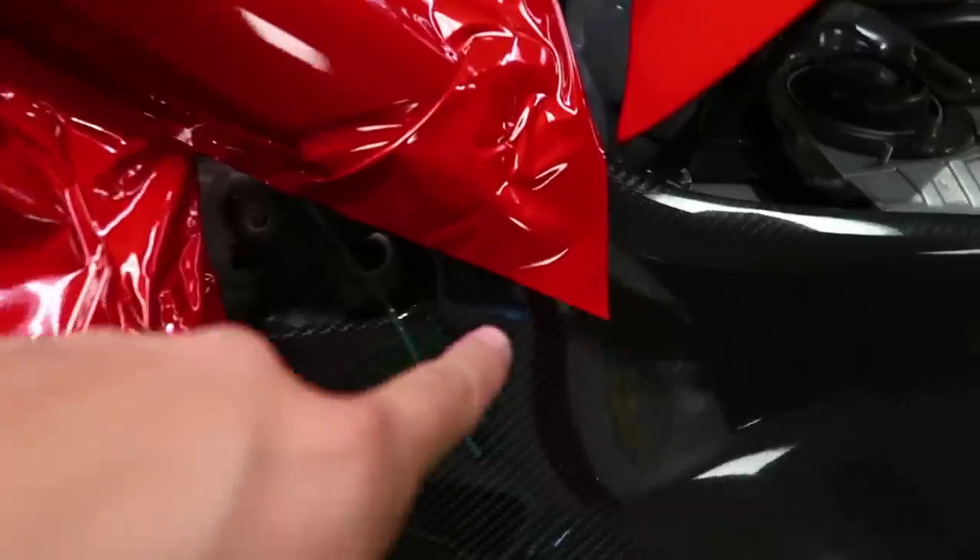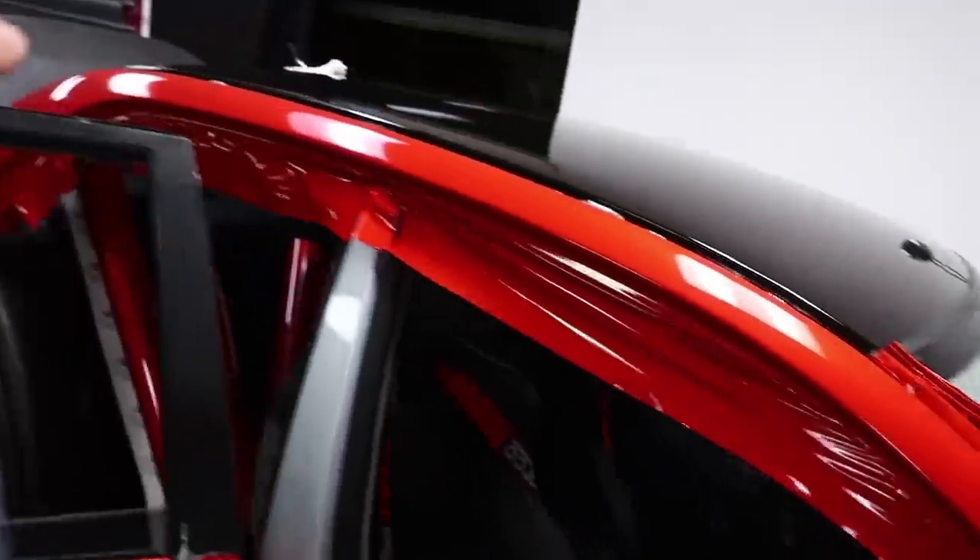My goal is to make it look like a paint job. I want you guys to walk up to the car and be like, damn, that's a paint job. Let's pull this knifeless tape — starts here, we're going to work it all the way through.